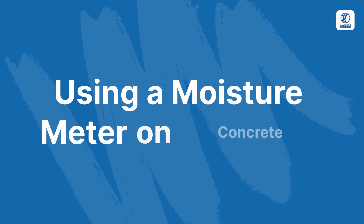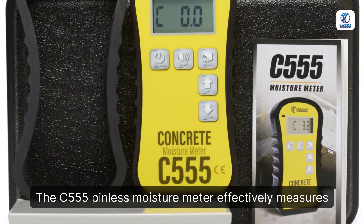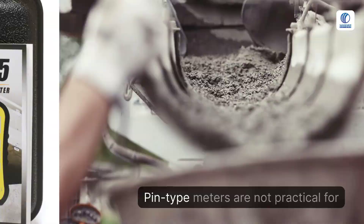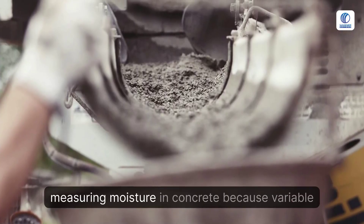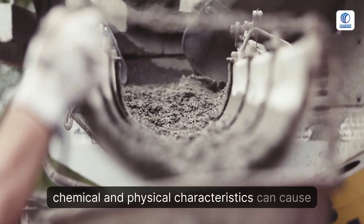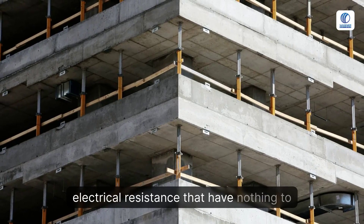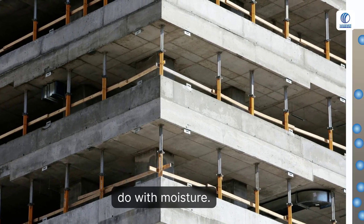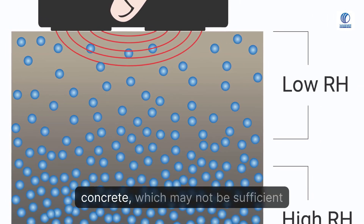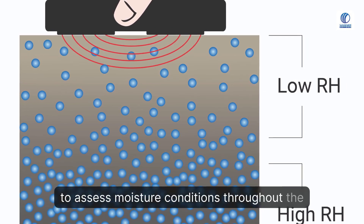The C555 Pinless Moisture Meter effectively measures moisture in concrete on the top half inch of smooth slabs. Pin-type meters are not practical for measuring moisture in concrete because variable chemical and physical characteristics can cause false moisture readings, due to changes in electrical resistance that have nothing to do with moisture. Surface moisture meters provide readings only from the uppermost layer of the concrete, which may not be sufficient to assess moisture conditions throughout the slab.